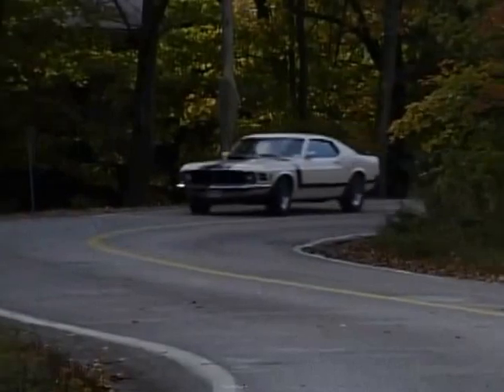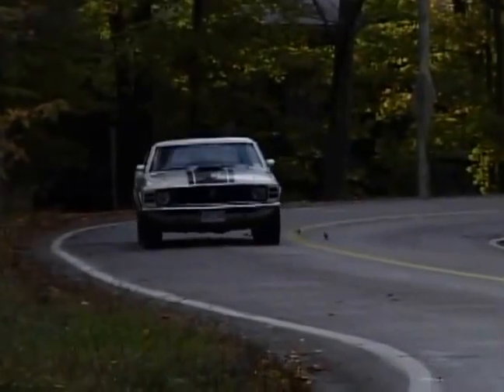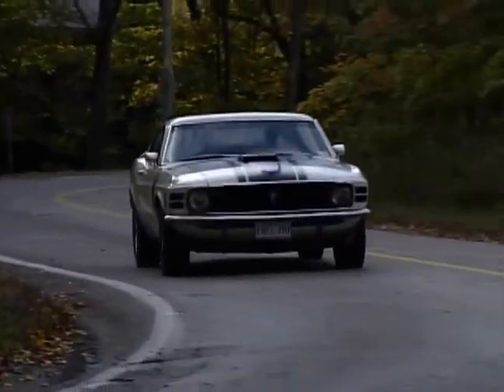That's what gives it the famous Boss sound — when you get on it you hear those lifters just clattering away, sounds like you're in a race car, feels like you're in a race car. Keep in mind when you're taking one of these things out for a drive, they need some rpm. What a great car on a nice fall afternoon like this, to go through some windy roads and feel like you're a Trans Am driver.